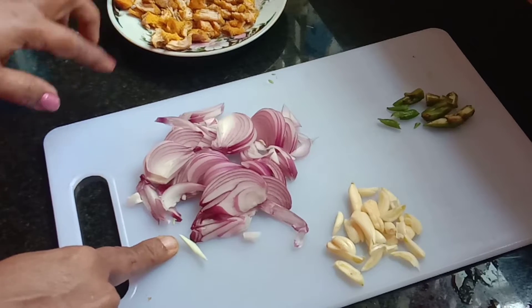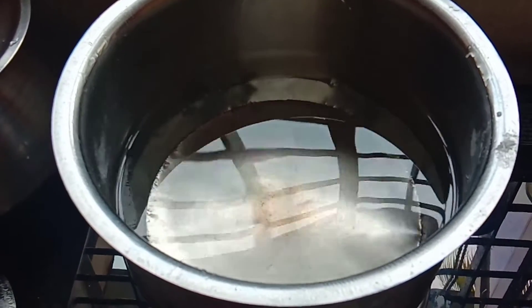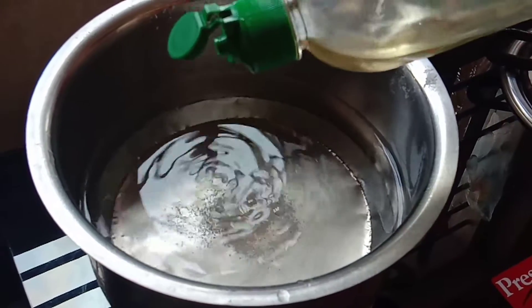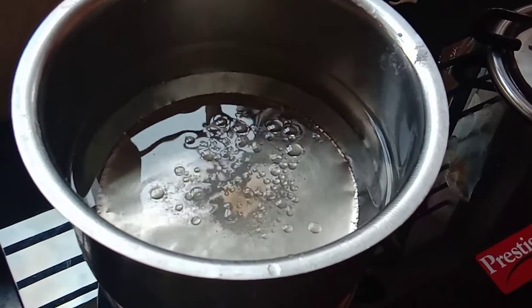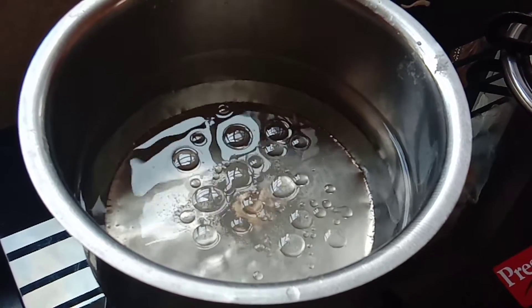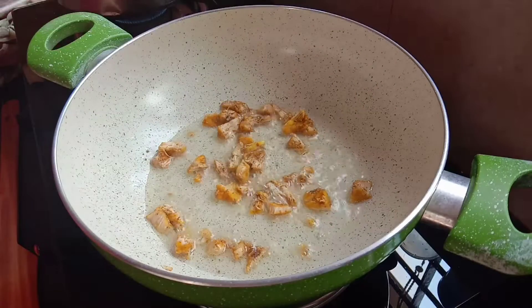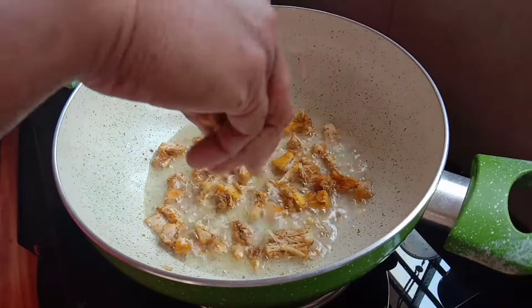As we add the garlic, add it in the noodles and fry the garlic. I am going to cook with sunflower oil. Now I am going to fry the chicken.